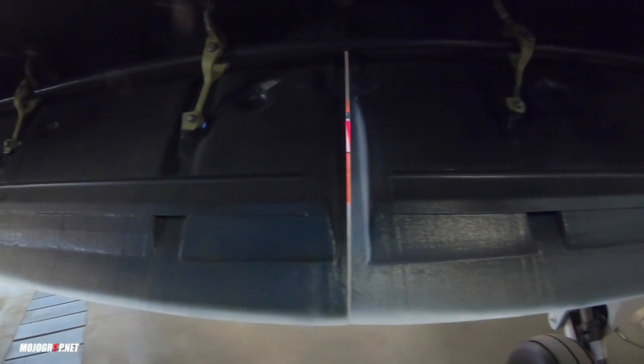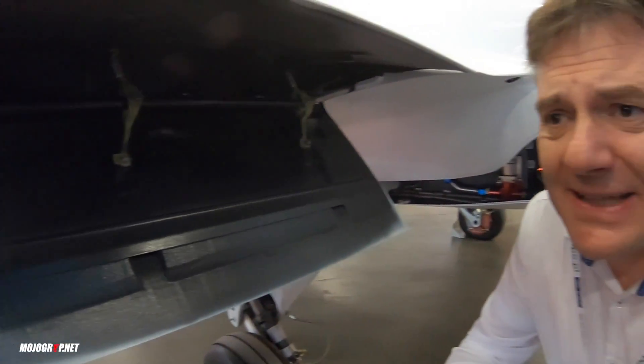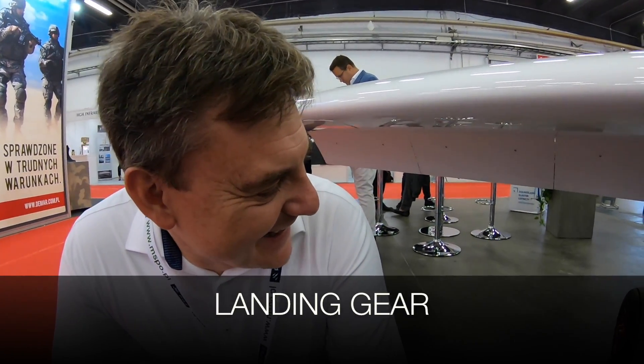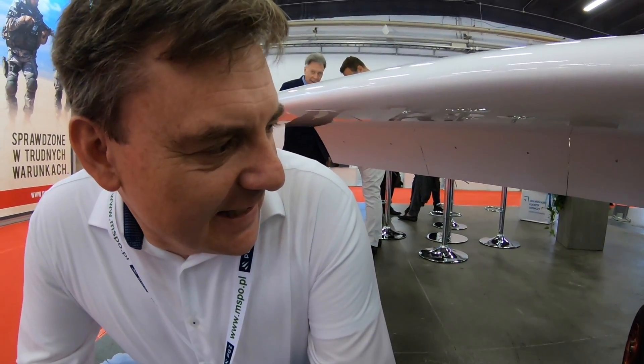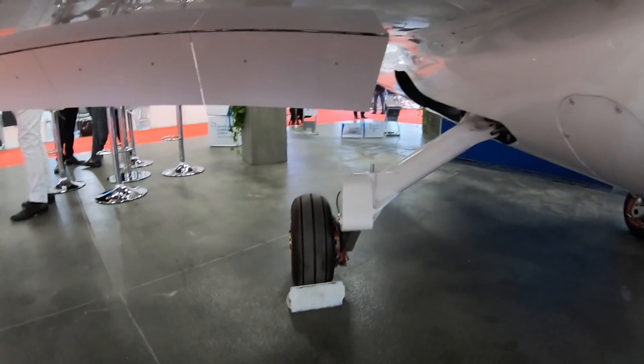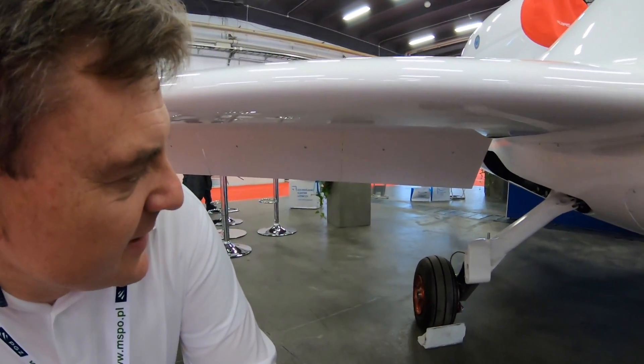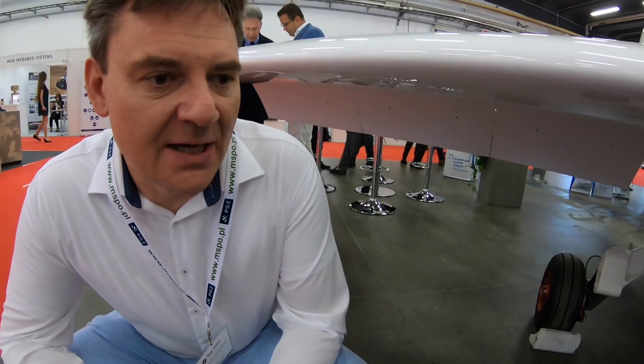The flaps for Clarice are electrically powered and should give us a stalling speed below 50 knots. Getting down to the landing gear — it's specially designed to operate from unpaved and grass runways. The landing gear is fully made of aluminum alloy, specially prepared by Metal Master. The take-off run is calculated at as short as 250 meters.